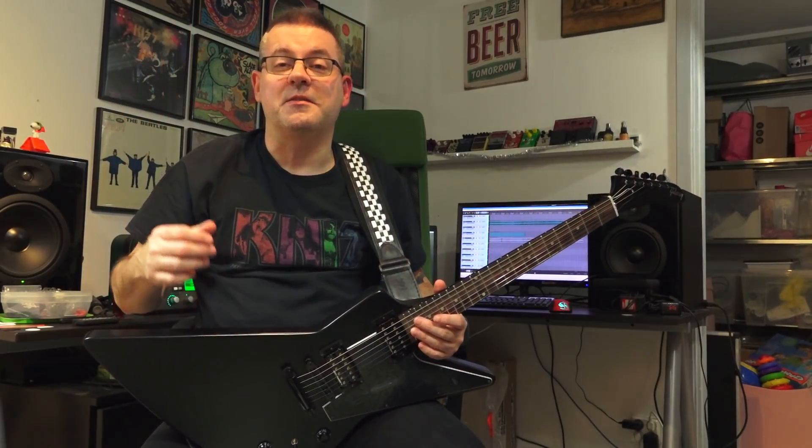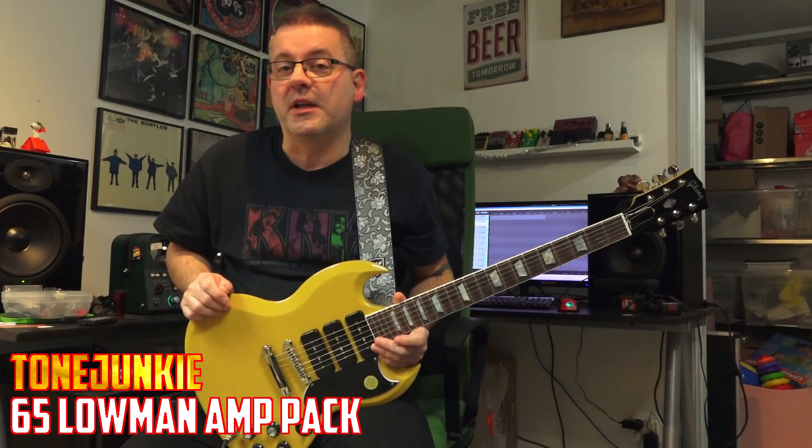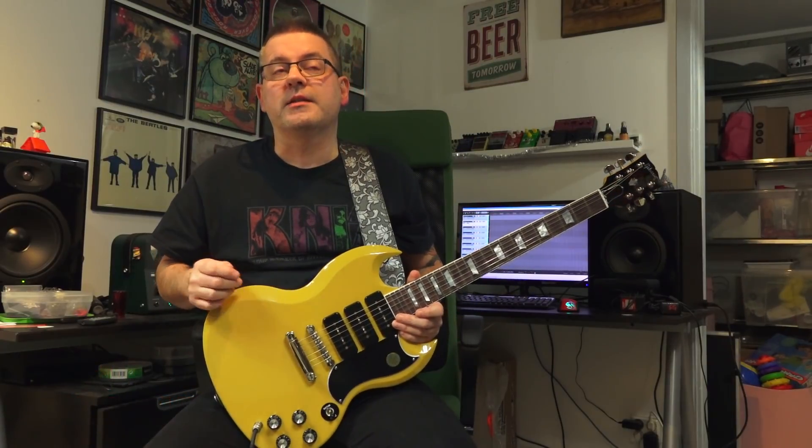Now let's get over to the list right now. So first out in the top five 2018 Kemper profile packs that I have tested is Tone Junkie's Lowman 65. I've always loved the Fender Bassman — some of the tones you can get out of it sound just amazing, and I think that Tone Junkie has really captured the essence of the Bassman amp.